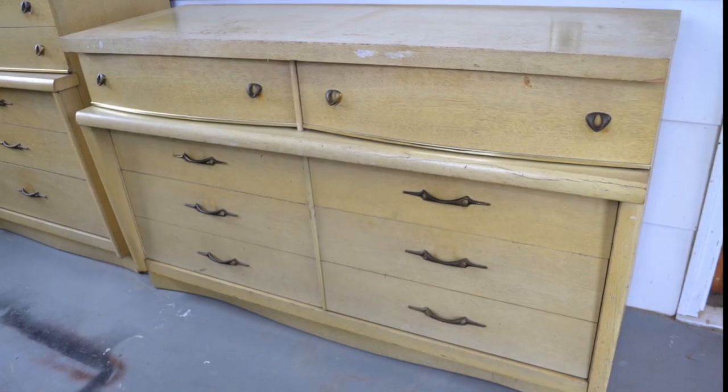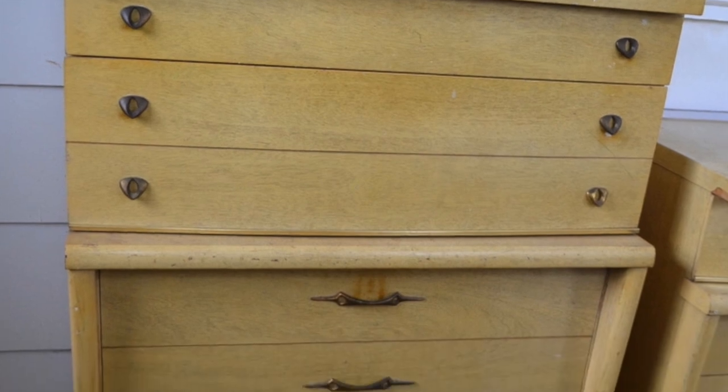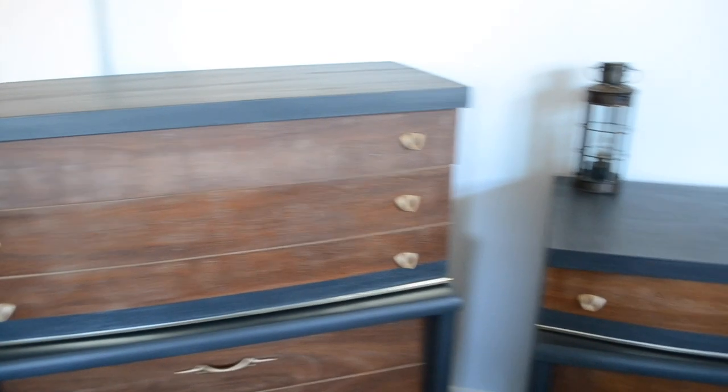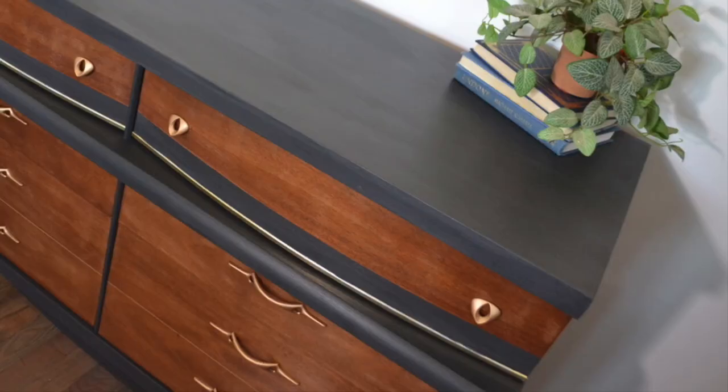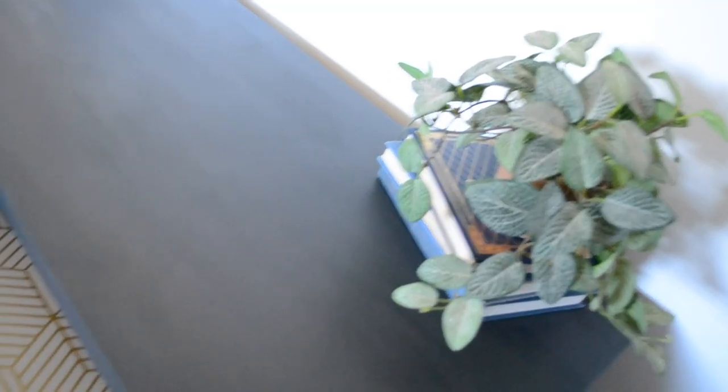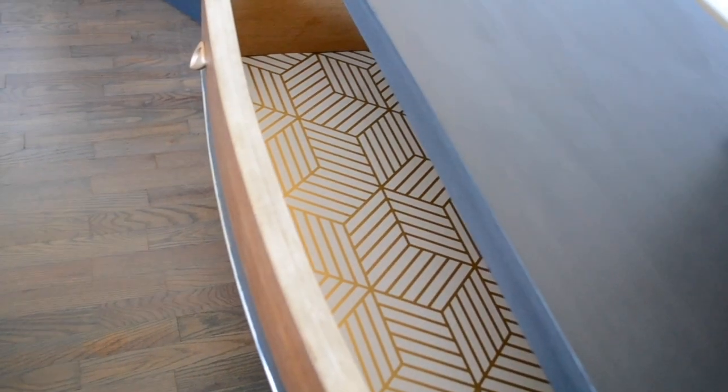So just a quick reminder of what these dressers used to look like — and here they are now. I am in absolute love with this transformation. These were really ugly dressers before and now they are simply stunning, and I know that someone will definitely love these for many years to come.